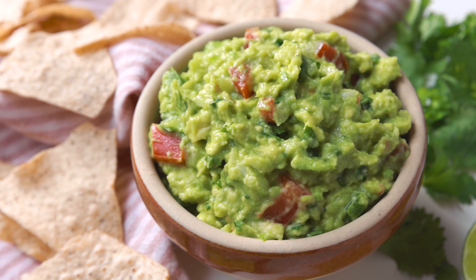Hey guys, I'm Justin from Cooking with Coit. I specialize in clean comfort cooking and today I'm going to show you how to make the best homemade guacamole.